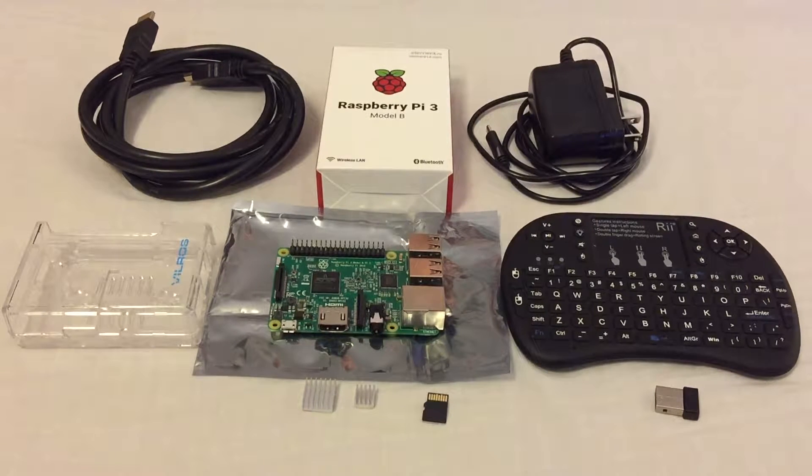It is a capable, authentic computer which can be used for many different projects such as programming in Python, retro gaming console, robotics, web server, music jukebox, home security camera, and high-definition media center, which I will be using for in this project. These are just a few of the many Raspberry Pi projects you can do.